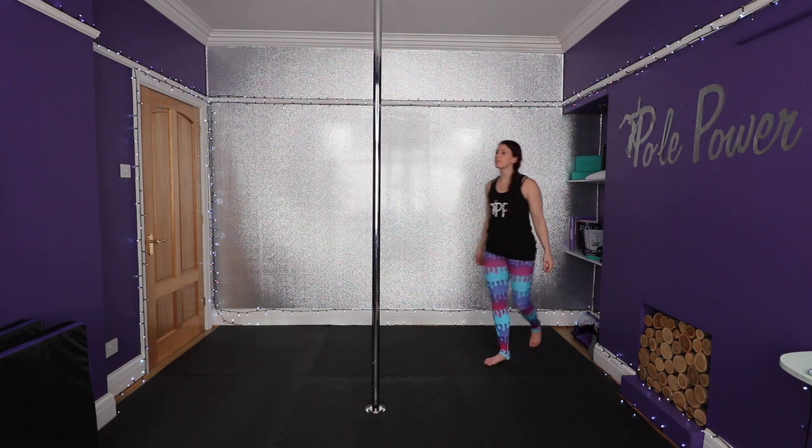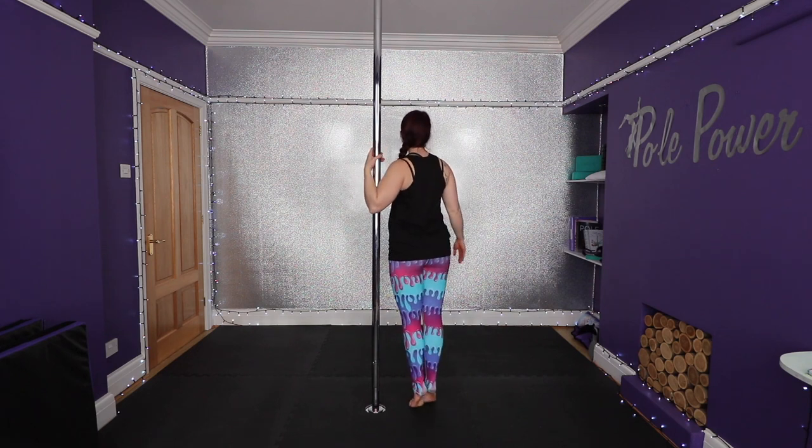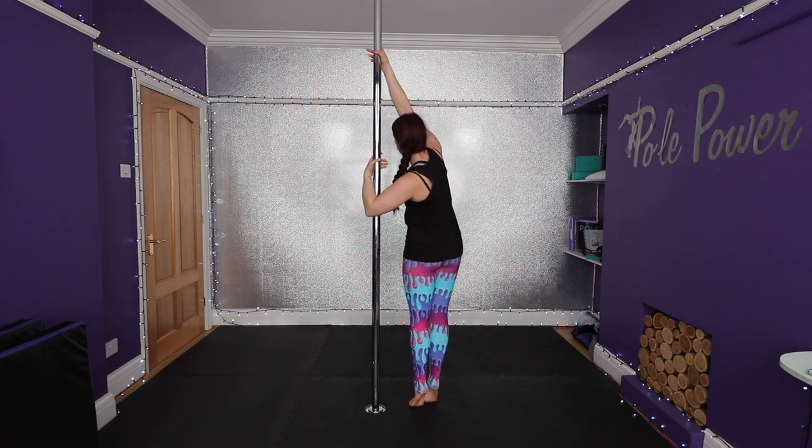Okay, so begin standing side onto your pole, raising up on your tippy toes. Place your inside hand onto the pole around shoulder height, and raise your outside arm up over your head. Reach up nice and high and grab onto the pole with your thumb up.